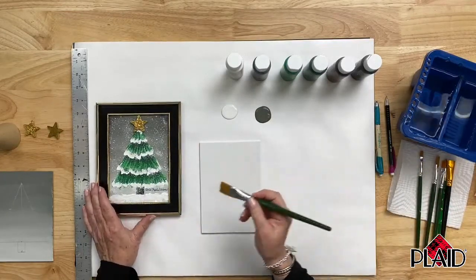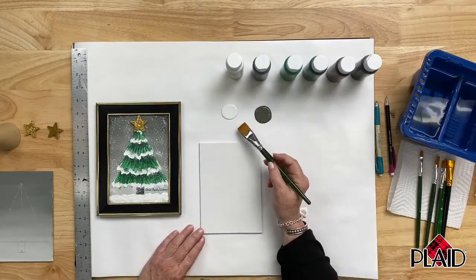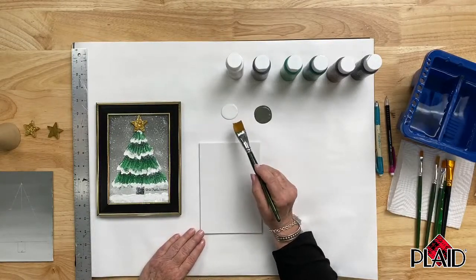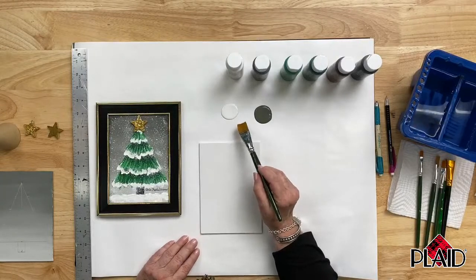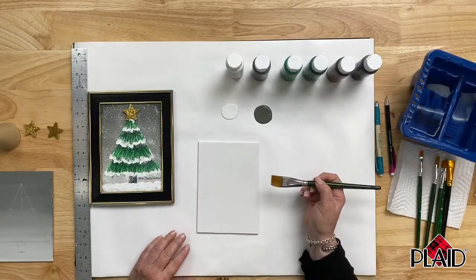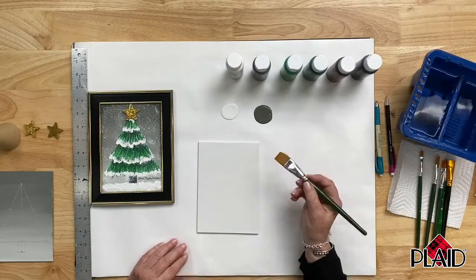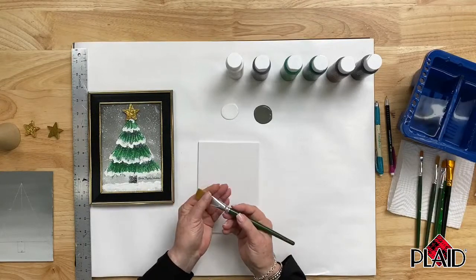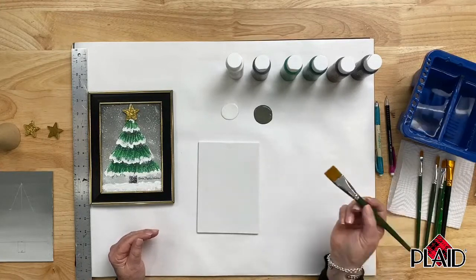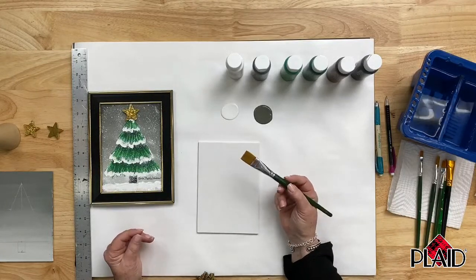It has a beautiful consistency that flows and brushes out onto the surface easily. It's made here in the United States in Georgia, so it's wonderful to support an American-made product. It's an acrylic paint, which means it washes easily out of your brush with soap and water while it's still wet. A viewer asked if it's washable — yes, once you're ready to clean your brushes or palette knife, it rinses right out in water while still wet.